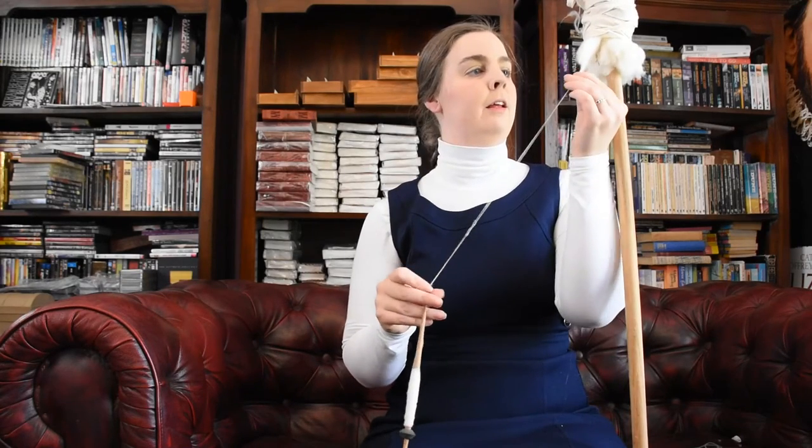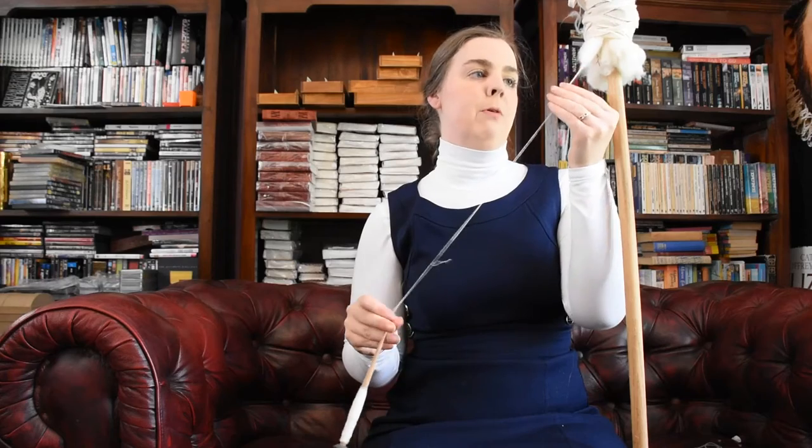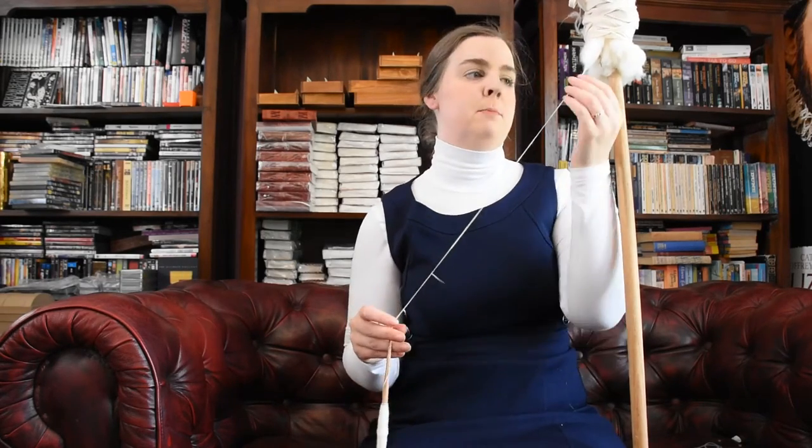Hello and welcome to 15th Century Spinning. Today I will be talking about the three main styles of spinning: suspended, supported, and grasped.